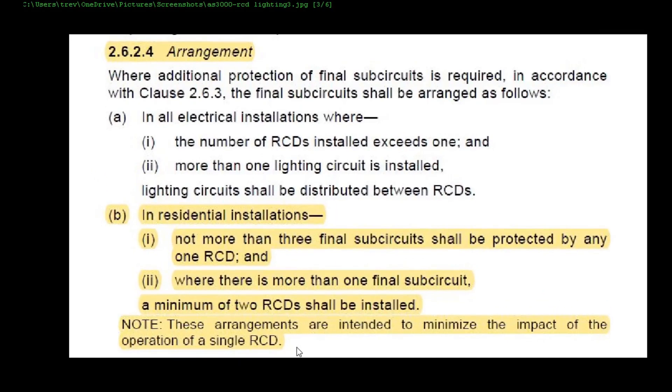This is where I fucked up. Under clause 2.6.2.4 it says in residential installations not more than three final sub circuits shall be protected by one RCD — which I was also correct on — but then it says at the bottom a minimum of two RCDs shall be installed, and that's where Trev made his mistake. I hope you guys learned something today, because I obviously did — I went back and read the book, and that's why we call it the Bible. If you have any comments just leave them below, cheers.